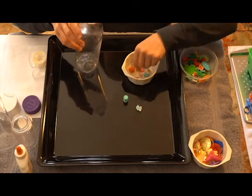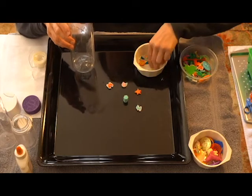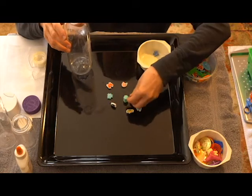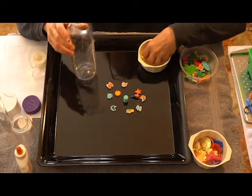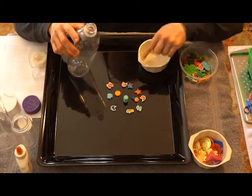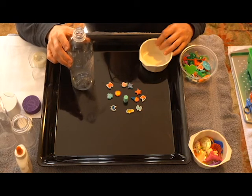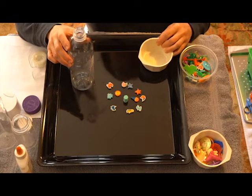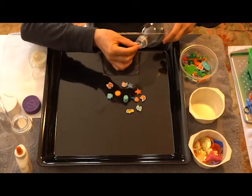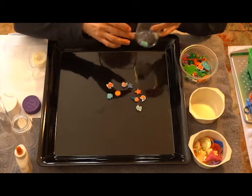If you have a bottle with a small opening, you're gonna need small toys, like these erasers I have at home. Moms and dads, make sure that if you are going to use a small bottle with a small opening and small toys, you are watching your child because those could be choking hazards. Make sure that each toy fits inside the opening.